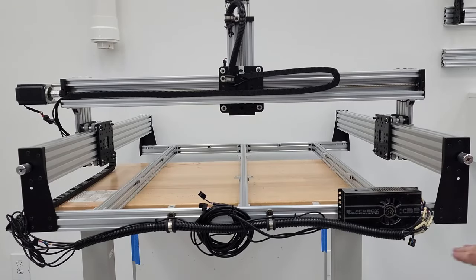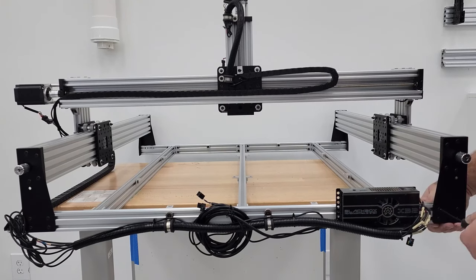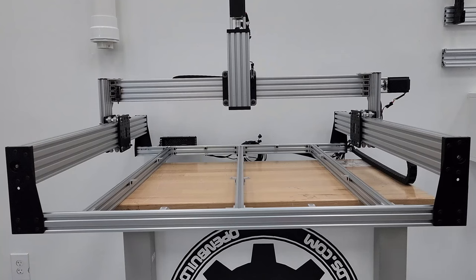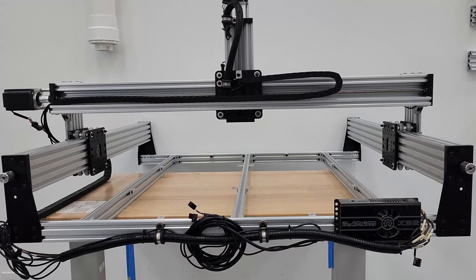On the back of the machine, tighten down the riser plate screws at the corners. Since it's not on a table right now, pull them up and tighten in place. Once on a table, run the gantry to the back, loosen these, and confirm they're exactly where they need to be. Spin around and do the other side.